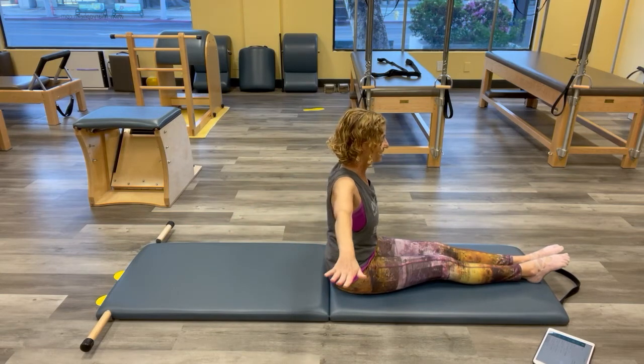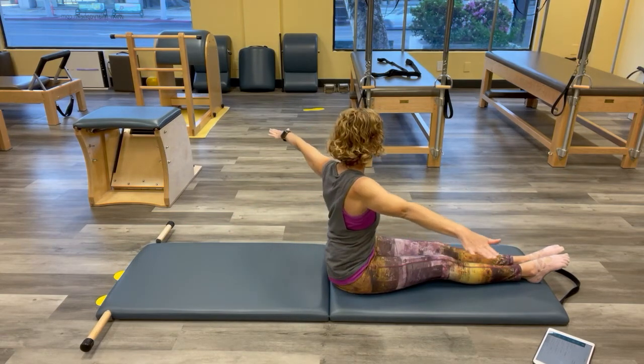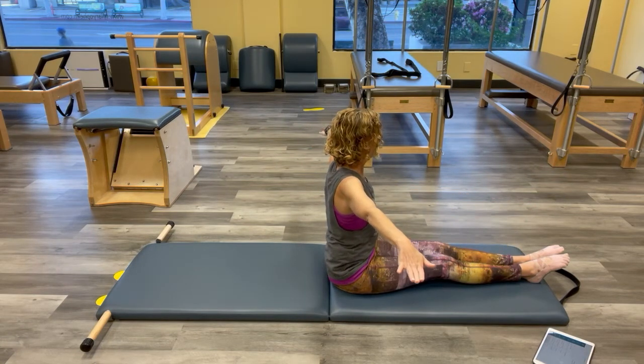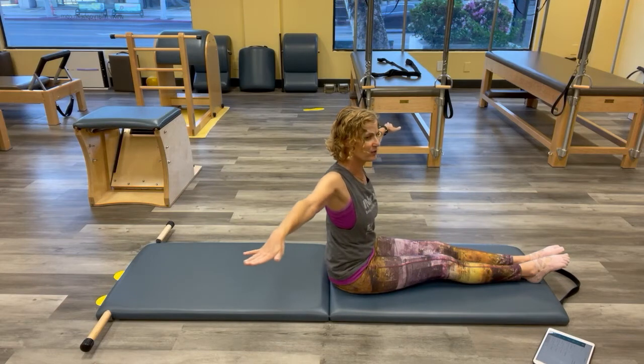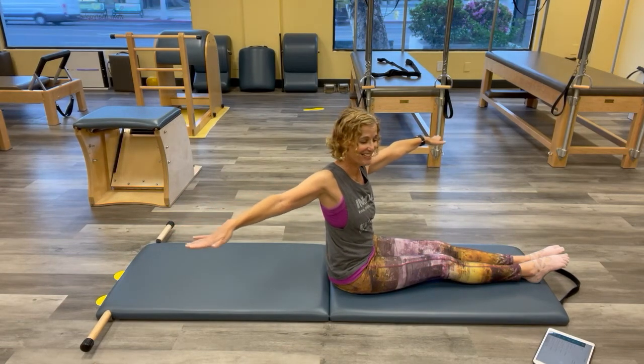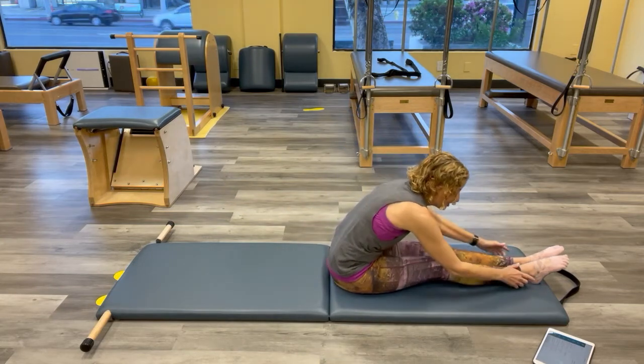One more each direction. Back to the center. Last one — reach, reach, reach, reach, reach. And center. Go ahead, reach — give it a little stretch.